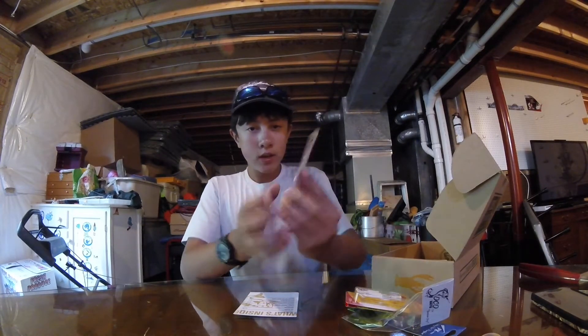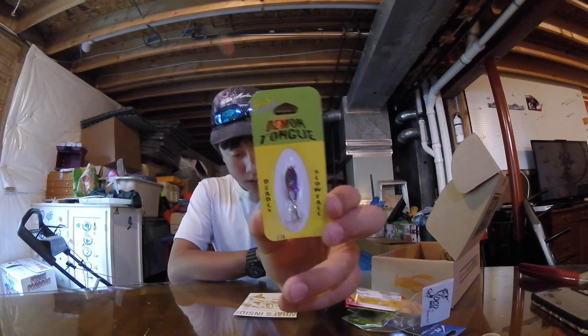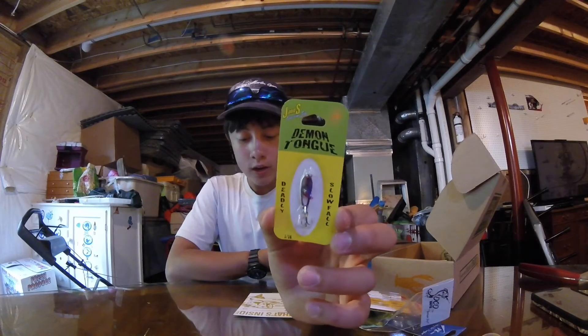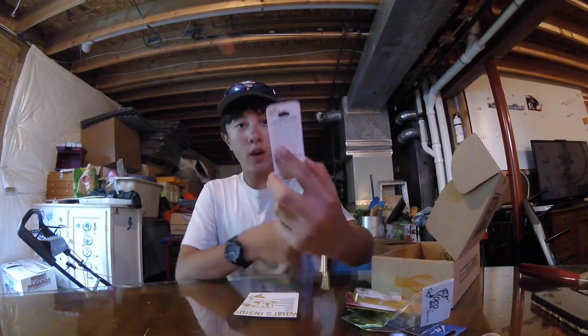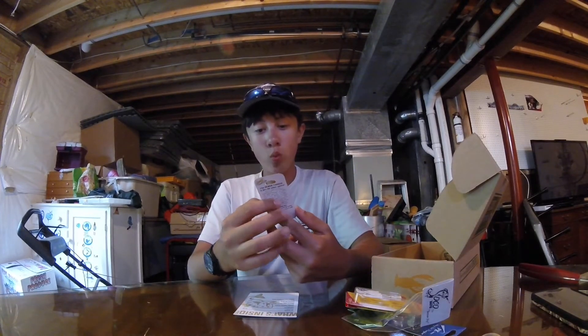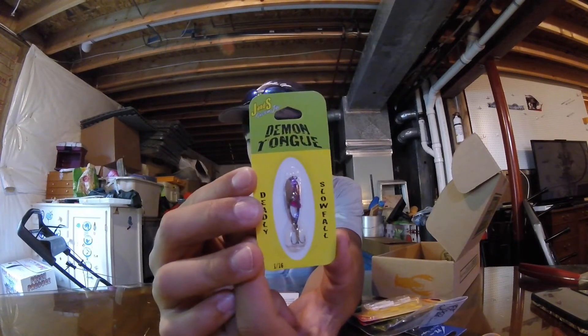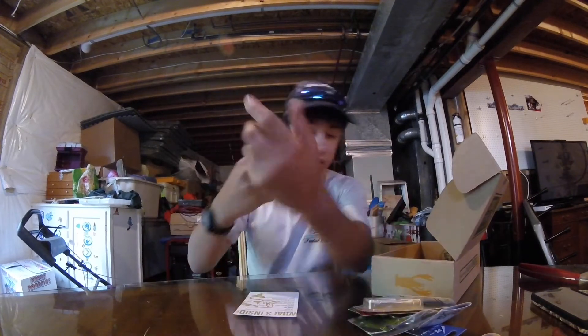Then here I have a J&S Custom Jigs. This is the J&S Demon Tongue and it retails for $2.99. The company is Ate My Bait. It's 1/16th of an ounce, so I can actually use this on the Chesapeake Bay or in ponds - just a little average spoon.